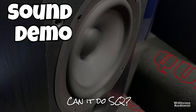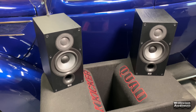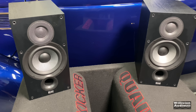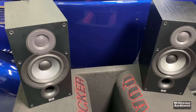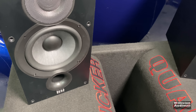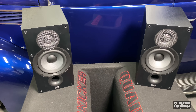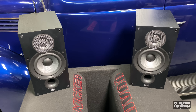Now for the sound demo hooked up to the Elac bookshelf speakers. I would say it's a little bass heavy and the high end seemed to roll off, so it wasn't my favorite sounding amplifier by any means. Let's try a track with heavy bass and see how the amp handles it. You could really tell the amp was having a hard time controlling the woofer. I'm going to hook up a subwoofer and try it in three channel mode.